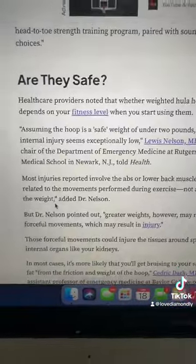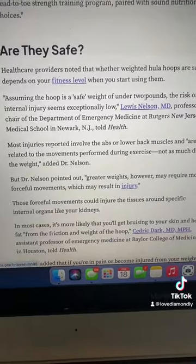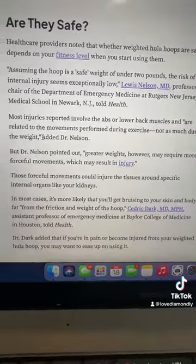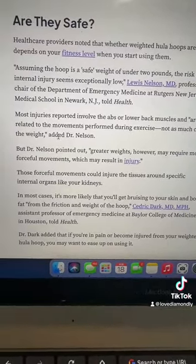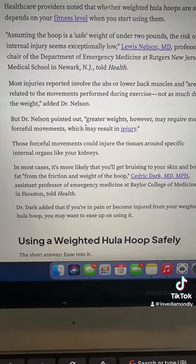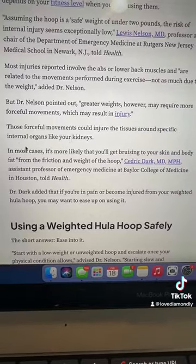Back on Health.com with Lewis Nelson: are they safe? It depends on fitness level, and again it mentions keeping the hoop under two pounds. Most injuries reported involve the abs or lower back muscles and are related to the movements performed during exercise — not so much the weight itself. However, greater weights may require more forceful movements, which can result in injury.